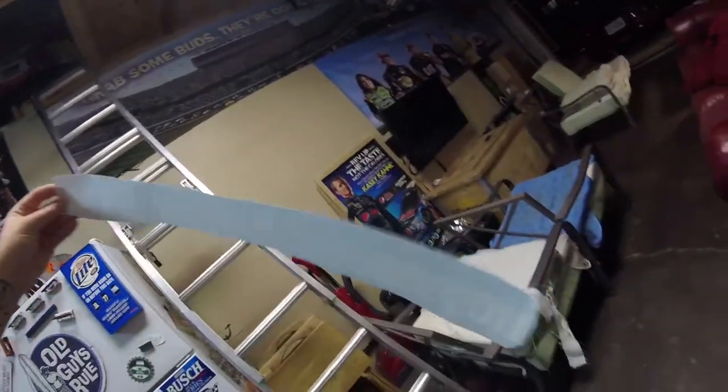Hey guys, welcome back to another video. It's currently 2 in the morning and I'm doing some stuff to the Mustang. One of those is I'm putting a new decal in the spoiler, as you can see. It says, 'No, I do not want to race you.' I made it myself.